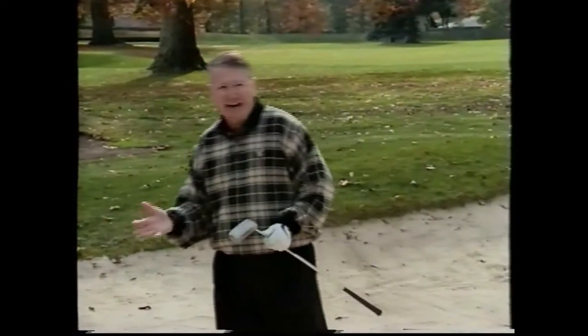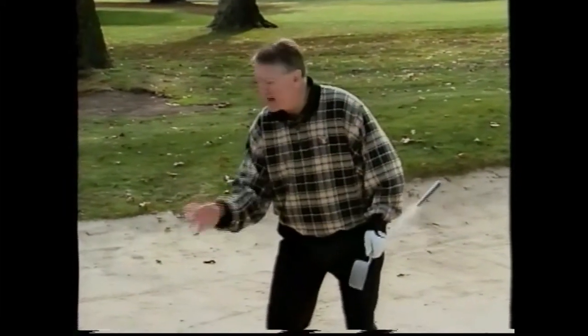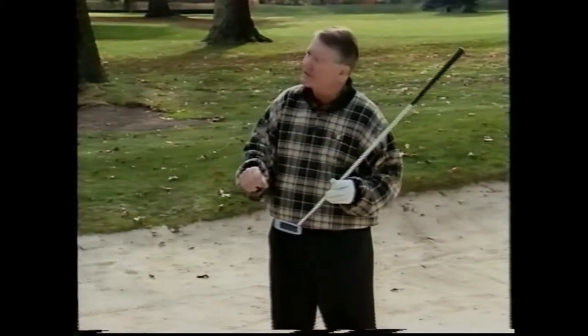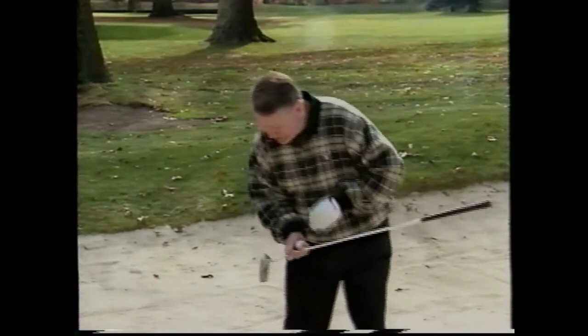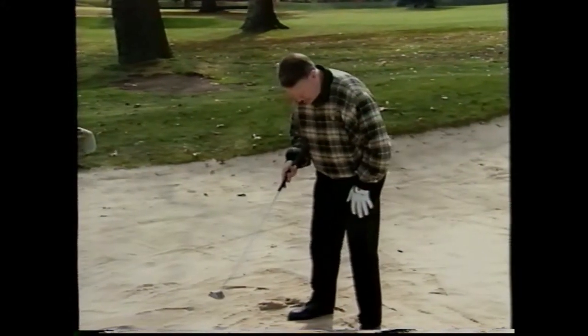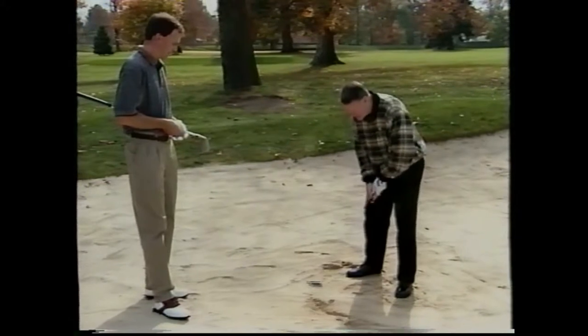Mark, you know that with a regular sand club, you get into the bunker and you kind of open your stance. And you take the club face and you lay it open. You take the club face back from the outside in, cut across the ball, hit about an inch behind it, and pop it out. A lot of skill is required to hit that particular shot. The reason I developed this club is to eliminate a lot of the variables, reduce the skill level, and make it easy for anyone that has any kind of problems in the sand trap to get out of it more easily.